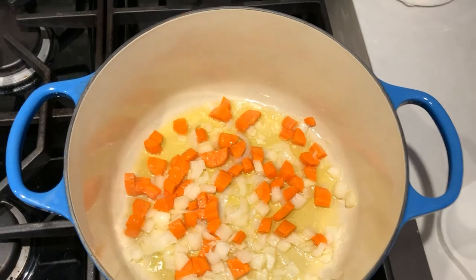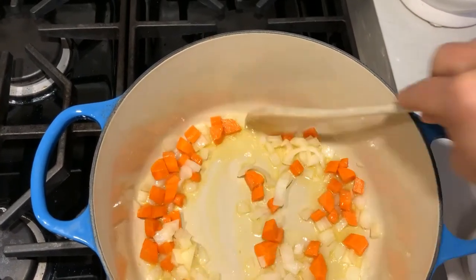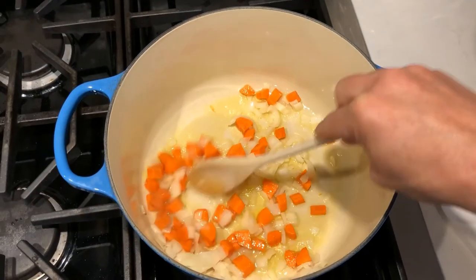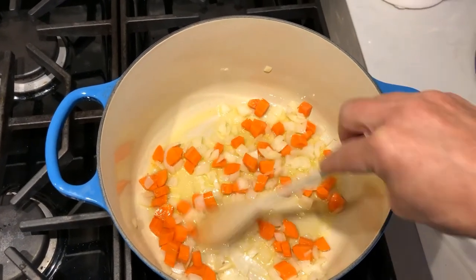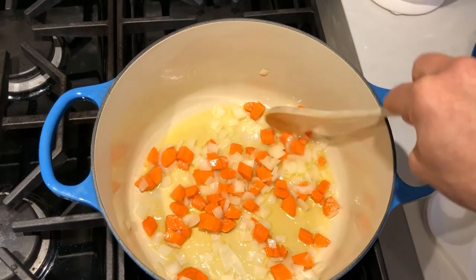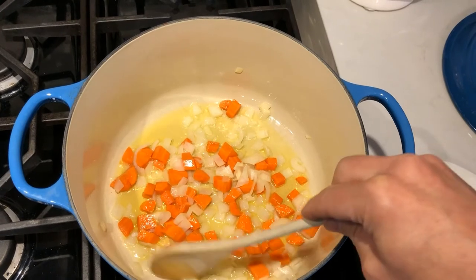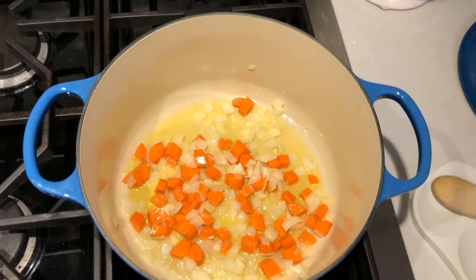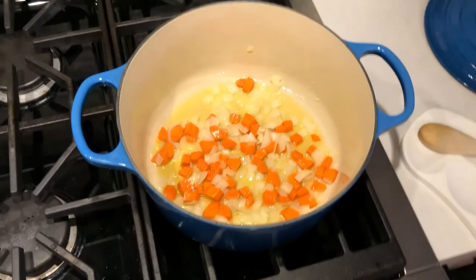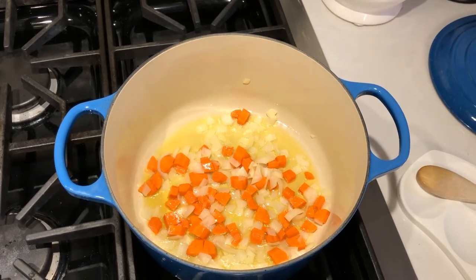The squash is diced — not terribly small, not too big. I have about two tablespoons of olive oil, and in it half an onion diced and a carrot. I've salted them and they're heating up until they get tender. I don't want the onion to get brown, just soften a bit. We're going to purée these later when it's all done.